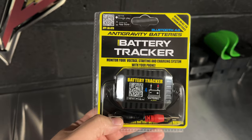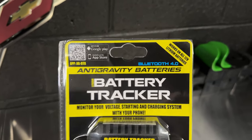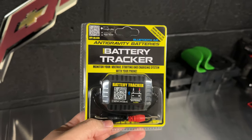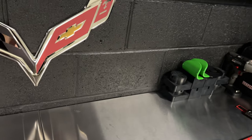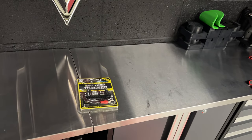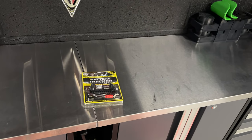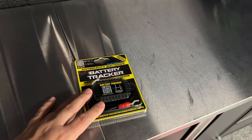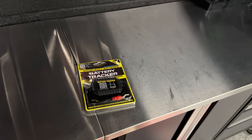This tracker installs on the battery's negative and positive terminals and gives us a Bluetooth connection. That lets me download an app on my phone so whether I'm upstairs in my living room or bedroom, I can check the status of my car battery. It was only about 30 bucks from the Antigravity Batteries website, and it lets me keep a really close eye on what this battery is doing.